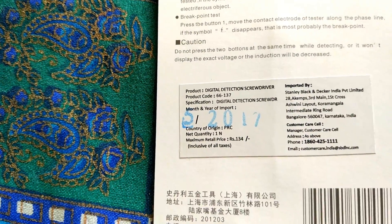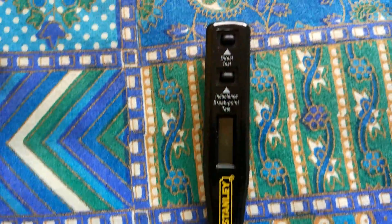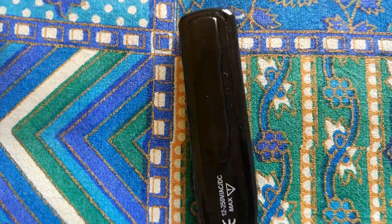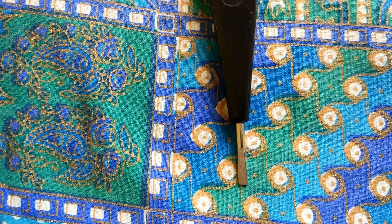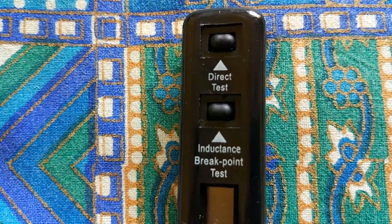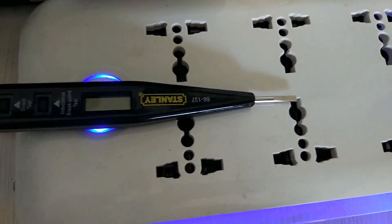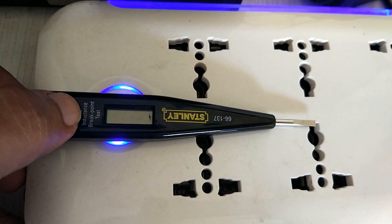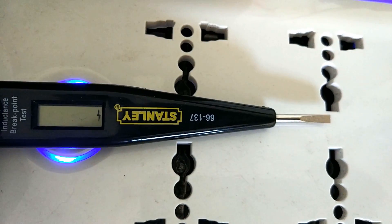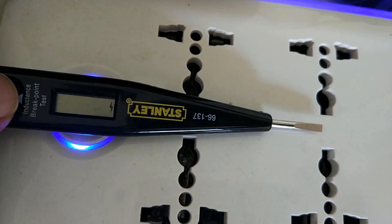Basically, even if the voltage is 240 or 250, it's going to round it down to 220. The instructions further say: if the test value can't reach 70% of the high indicating range, it will display the low value — so it bumps it down to the closest range. For example, if the test value is 9 volts, the screen will display 12 volts. Similarly, if the test value is 190, the screen will show 220.